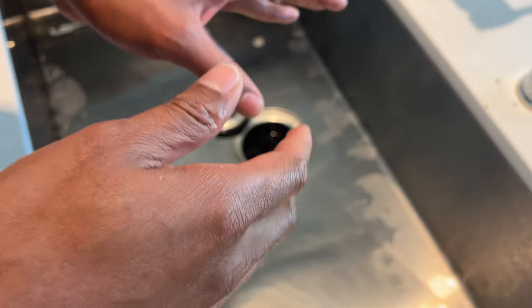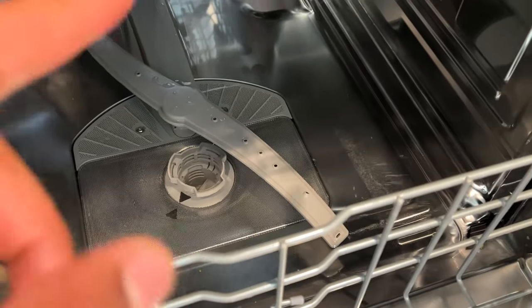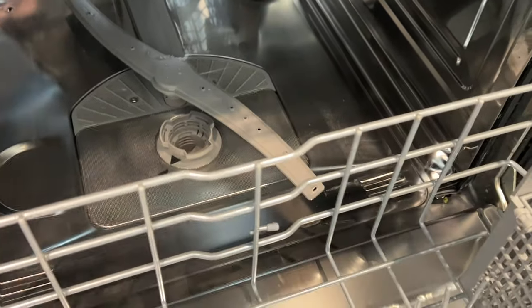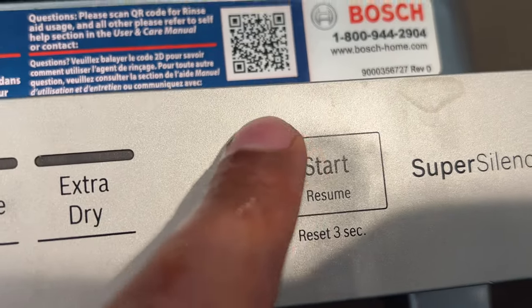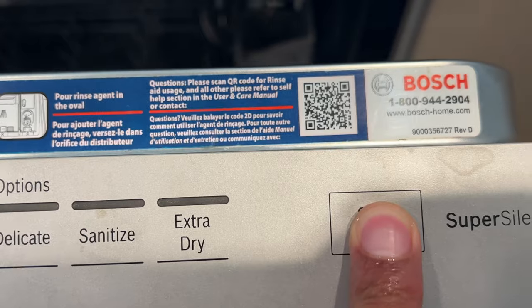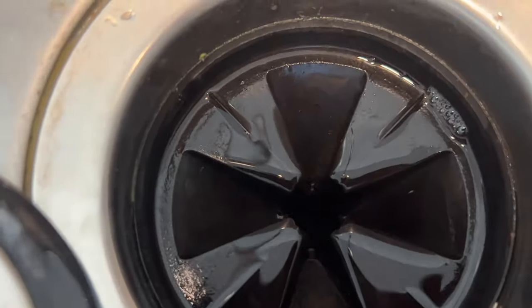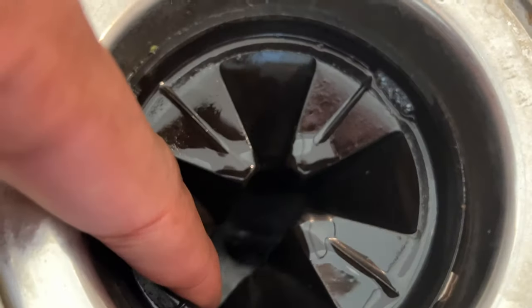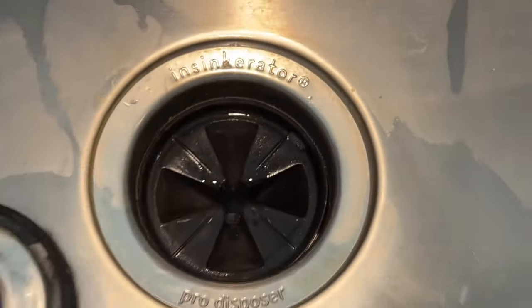After going through all those steps — cleaning the drain, cleaning the filters, cleaning the sink, and plunging — I'm going to shut the dishwasher and press the start/reset button. Hold it for three seconds, then shut the door and check the drain. On this dishwasher, when the red light comes on it means it's draining — and look at that, the water is draining out. That should be the result of all your hard work and effort.